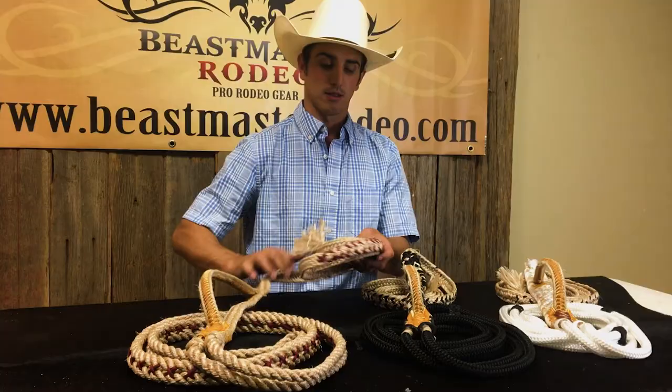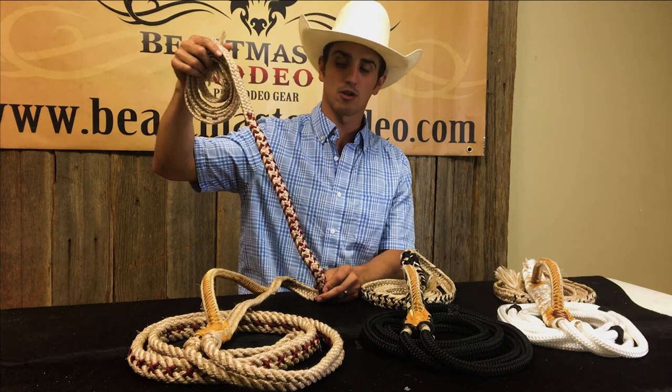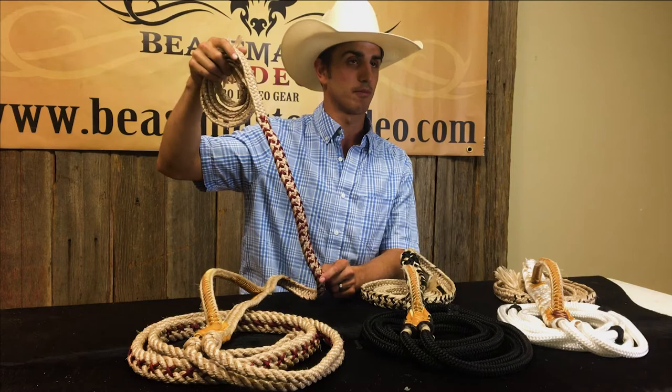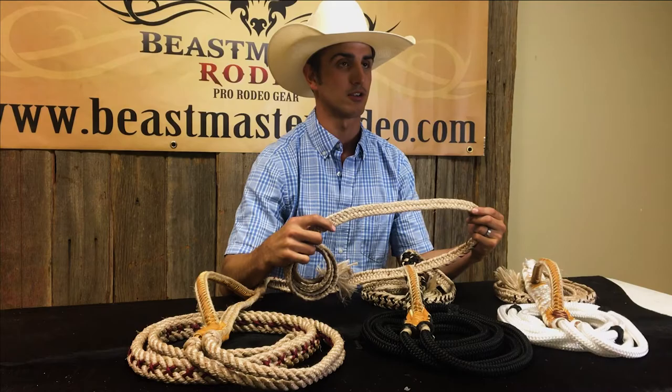This feature is what we call a wear strip. Our wear strips are a little bit longer than some others because we want our ropes to pull only on the wear strip, thus not creating any fraying on the tail of the rope. This is the tail of the rope — basically it goes in your hand and you hold on to it.